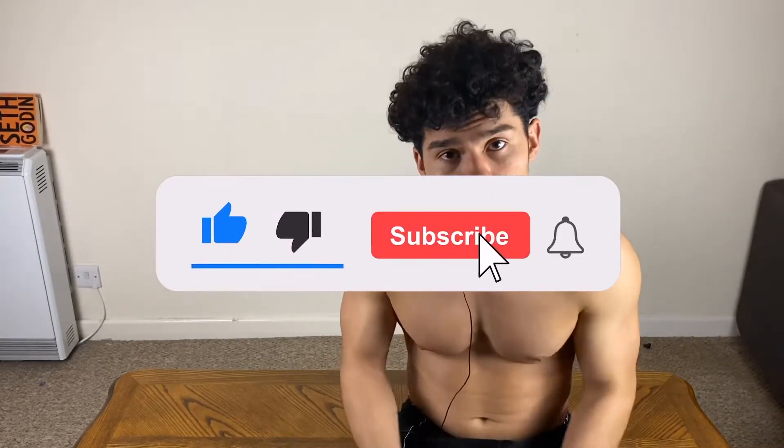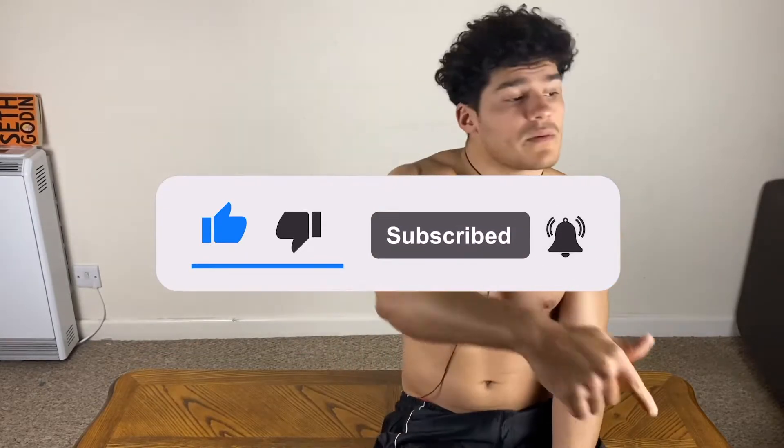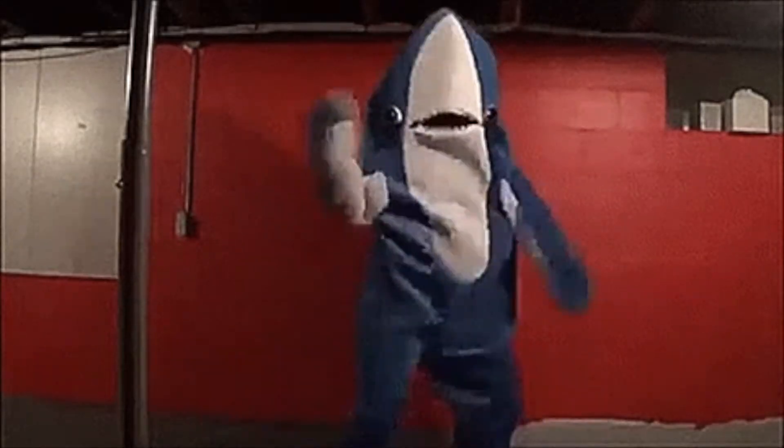Don't forget to subscribe to my channel — please do it right now before it's too late!